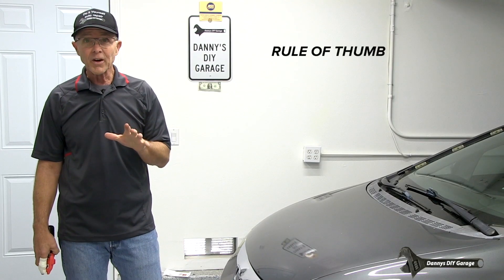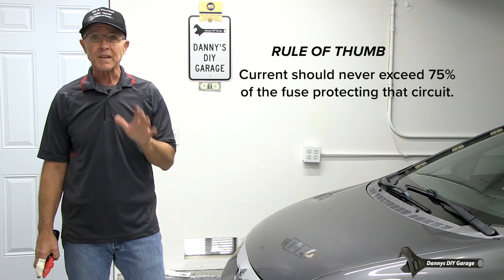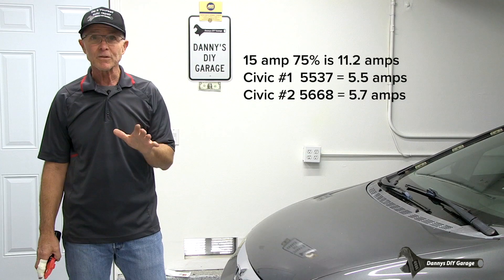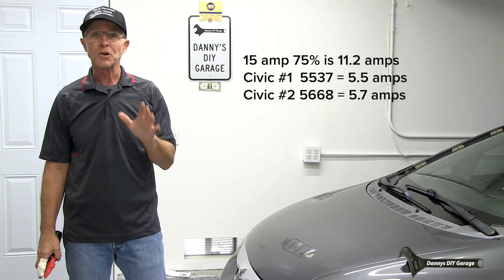The rule of thumb is that current should never exceed 75% of the fuse that's protecting that circuit. My fuel pump was on a 15 amp fuse, so 75% of that is 11.2 amps. I was under six amps, so my fuel pumps are good.